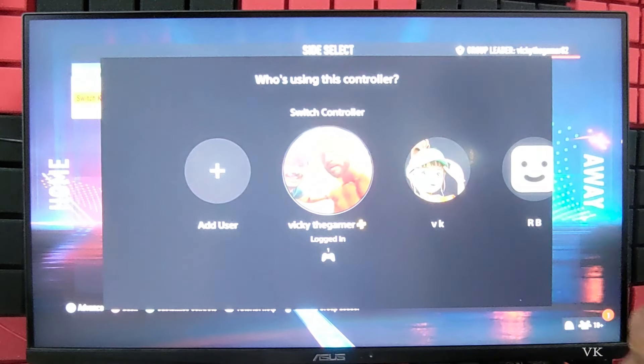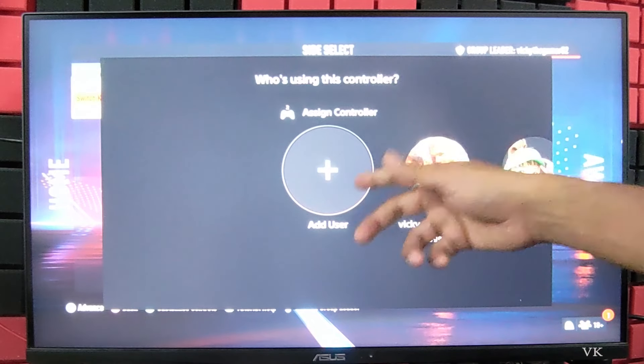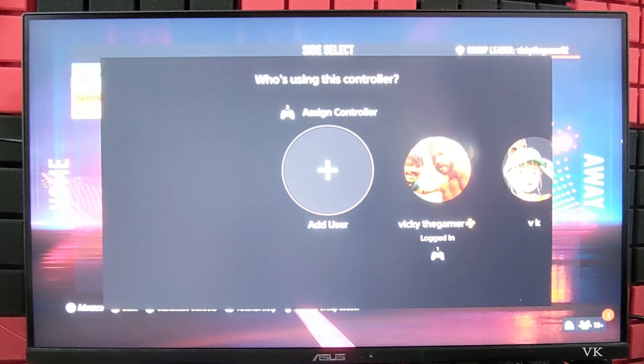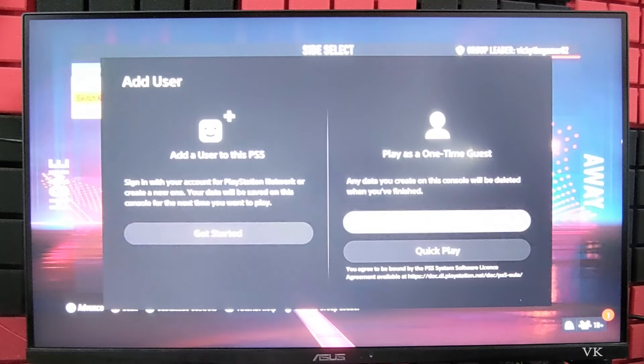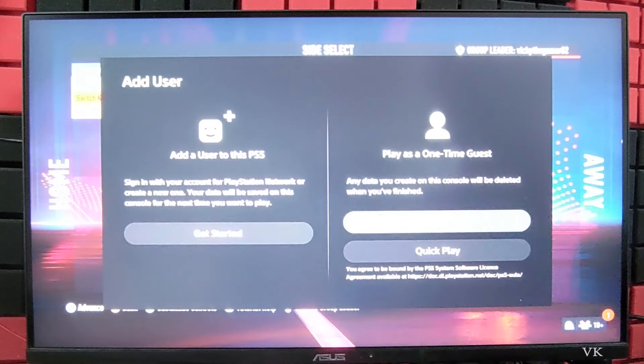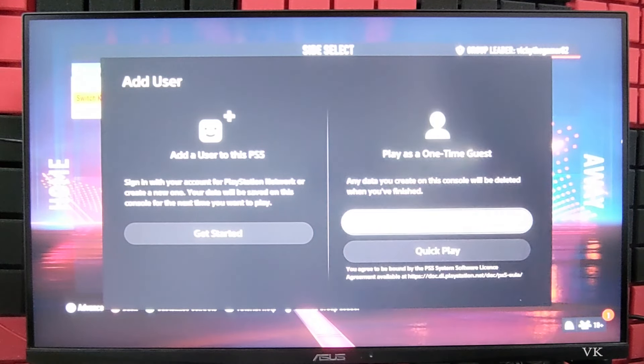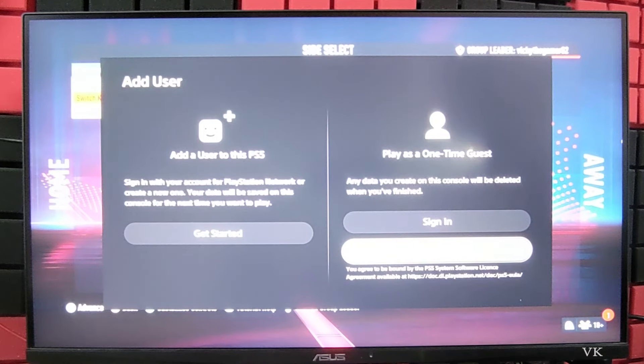Once you press the PS button, you can choose the existing player or you can add a new user. I am going to tap Add New User. If you already have an account you can add it, or simply you can use Quick Play, which will be like a guest. Or you can sign in. I am going to choose Quick Play because I just want to add as a guest.